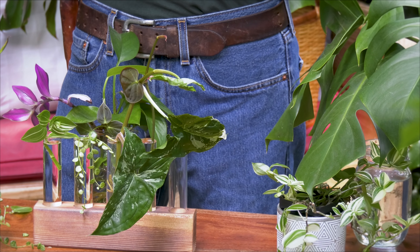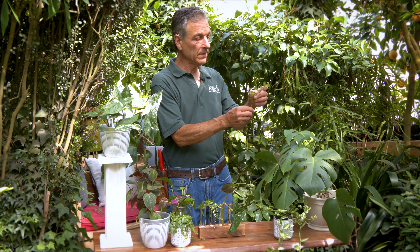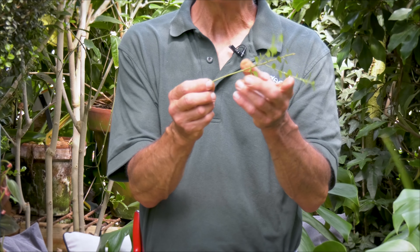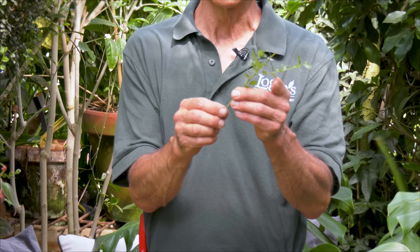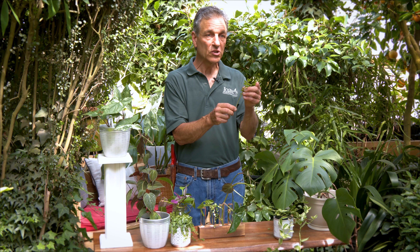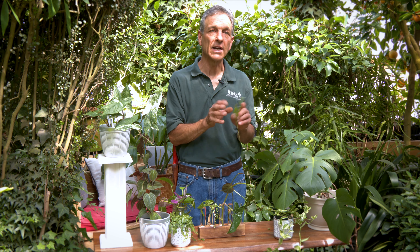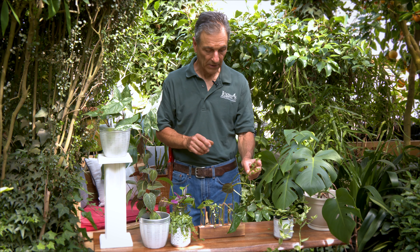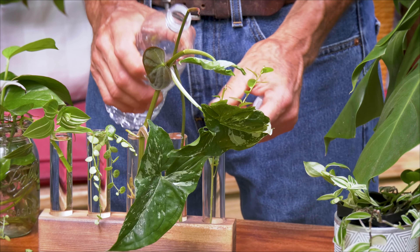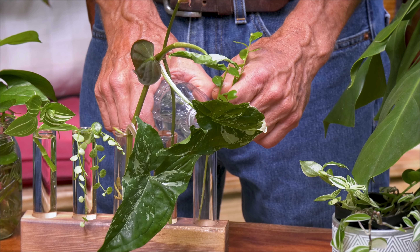We can also take other plants — this is a Myrceene and we could root that. Oftentimes hormones are used for rooting, and this is not as easy a plant to root, but generally when you stick them in water, because there's never going to be any drought stress, they will in time form their roots. You can simply stick whatever cuttings you've got of whatever houseplants you have in a jar and go for it.